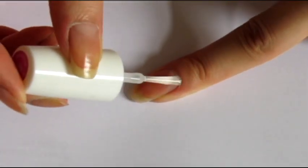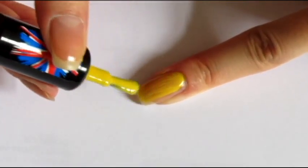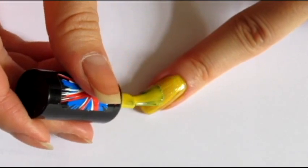First, apply a base coat to protect your nails. And paint your nails with a yellow polish. If it's not opaque enough, just apply a second coat.